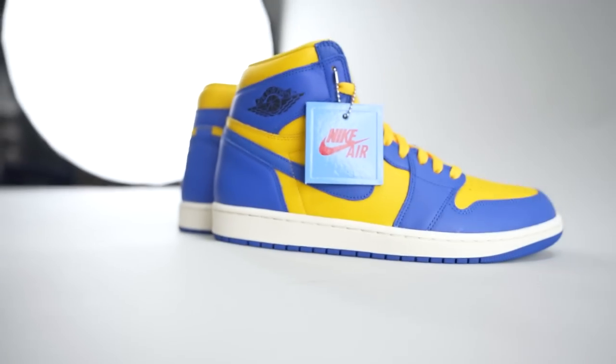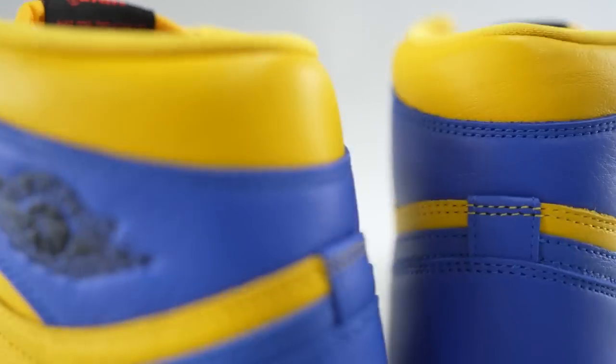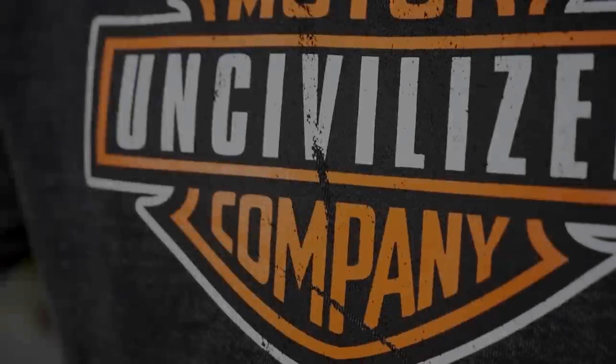Thank you for watching, you are very much appreciated. We will be back tomorrow — same time, same place right here at the workshop — with a brand new sneaker for your head top. Adios, baby.